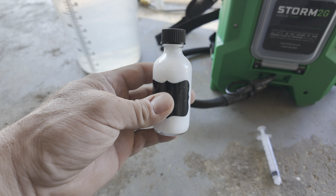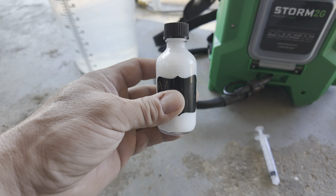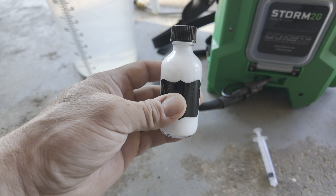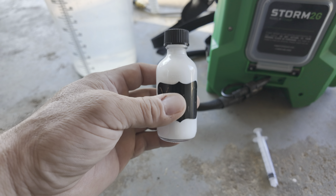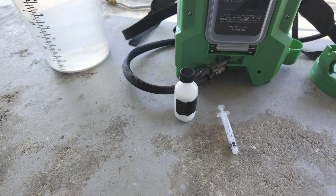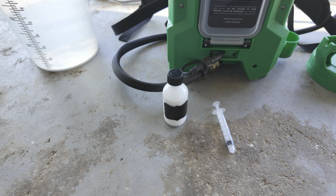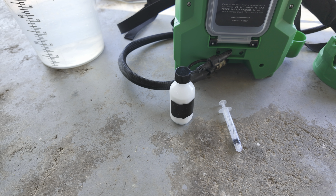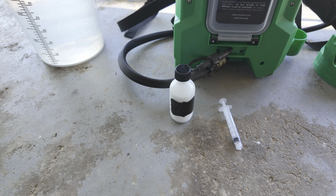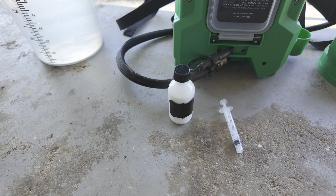Luckily I don't have any Poa in my yard, so there's absolutely no use for me to buy this. It's $535 for a bottle. My mom's got some, and he contacted me and asked if I wanted to do a video with my mom's front yard and I said sure, so he let me have two ounces.